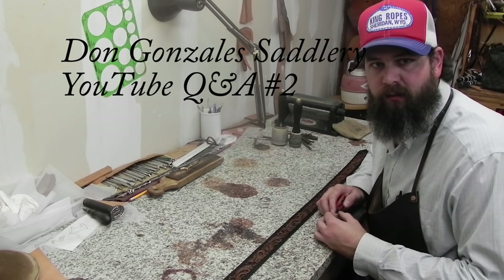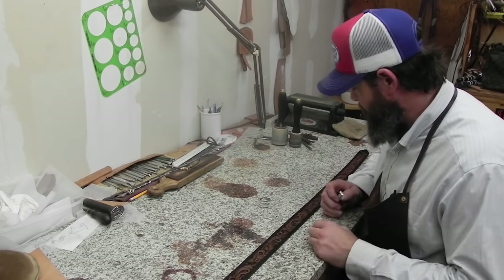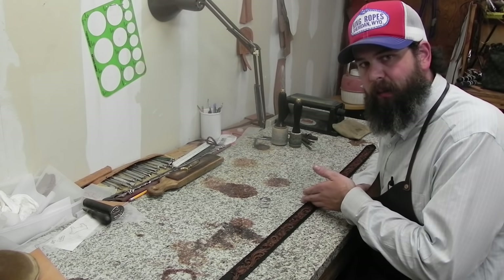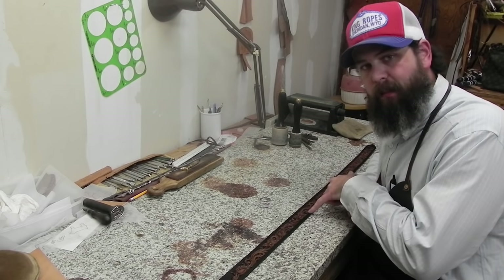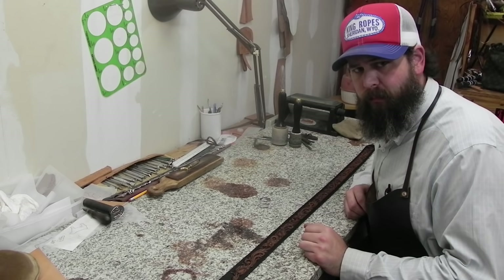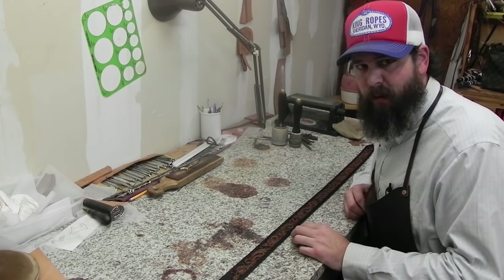Alright guys, I had an email come in for our YouTube Q&A — this is our second one. Julia asked: how do I find the center of a belt when you're going to put a name in the back? I have an e-book on our website you're more than welcome to check out — it's five bucks and it's got a lot of information in there like this.